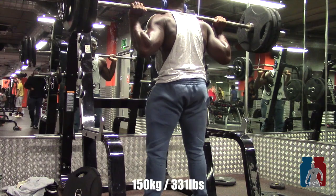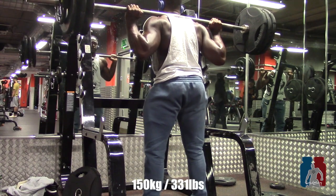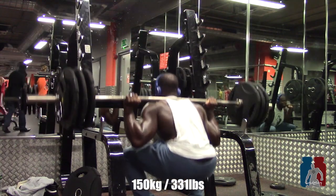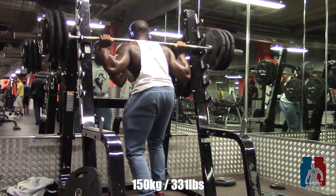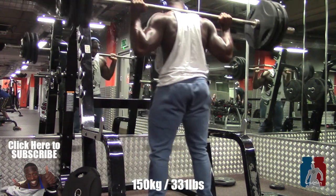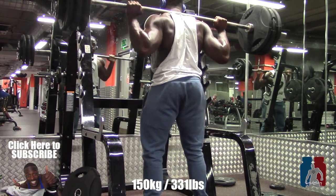Also, if you see that my form is going off — because I'll be doing this every week, every leg day — you can hit me up in the comment section. Send me a video saying, 'You're doing your squat wrong, you're gonna injure yourself again.' I want that accountability from you guys.